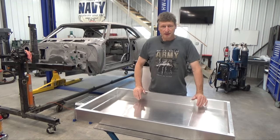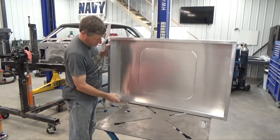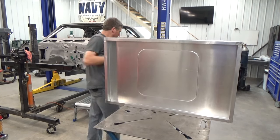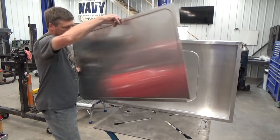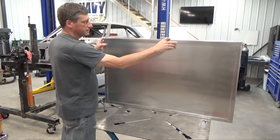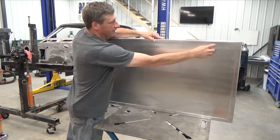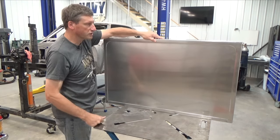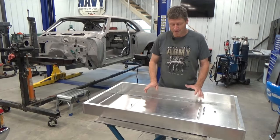Let's check how it fits. It slides in from the front — just like that. I'll get a couple of little cabinet latches or maybe some key locks to hold that door shut. Now it's time to figure out how I want to mount the TV into this thing.